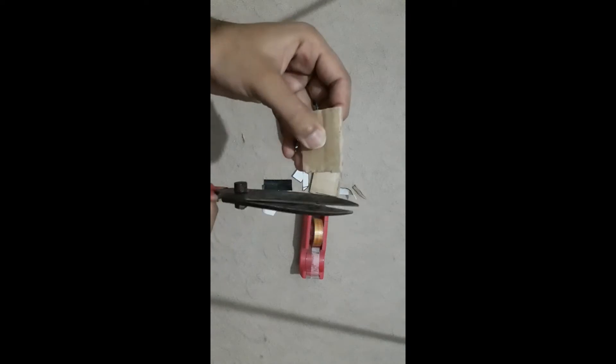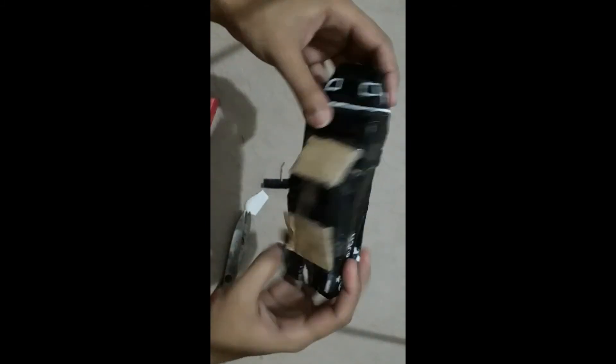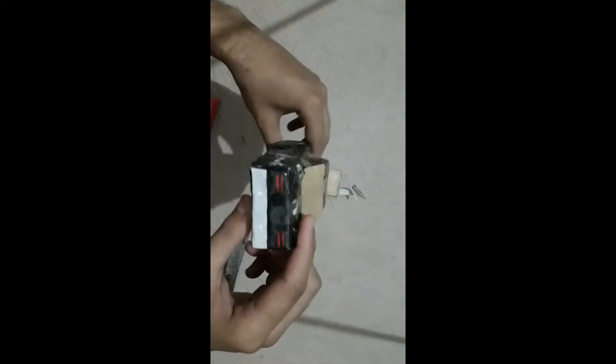Let's cut this portion and let's make it fit with a little bit of trimming. So as you can see, we have fitted the new parts.